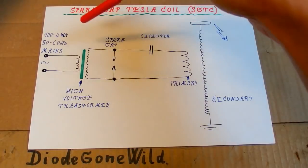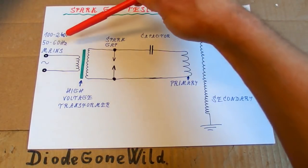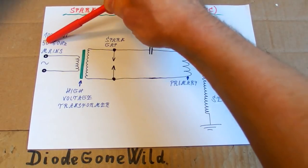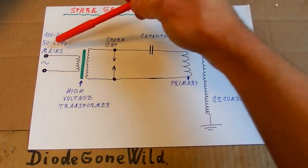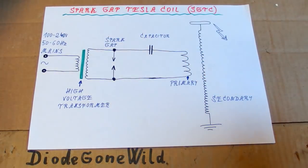You have a high voltage transformer — a mains high voltage transformer, so it works at a low frequency, 50 or 60 hertz. It boosts the mains voltage to a higher voltage, usually several kilovolts — usually something from 2 to about 15 kilovolts.